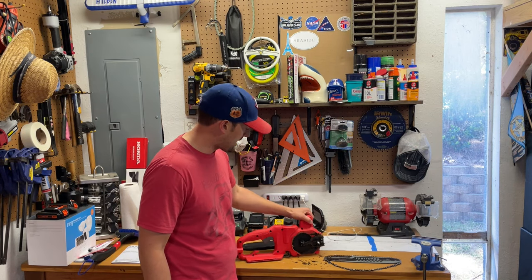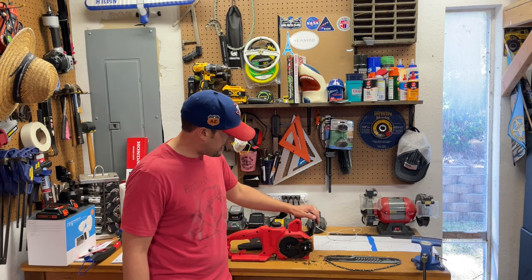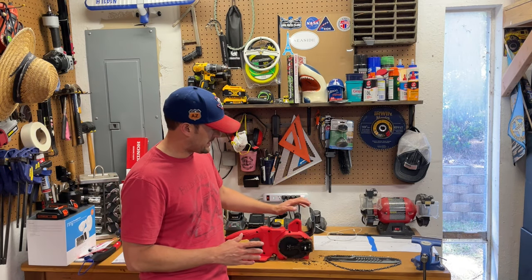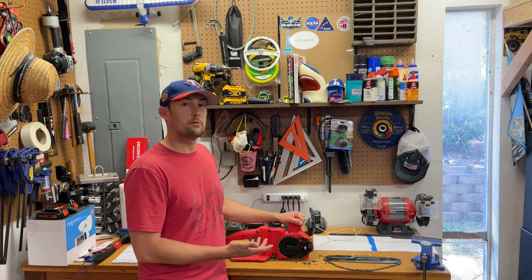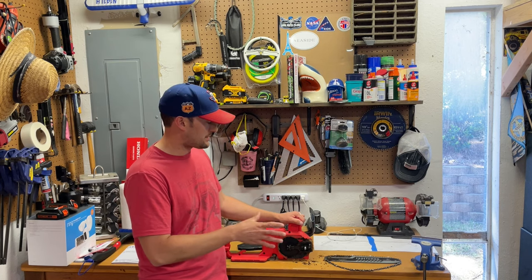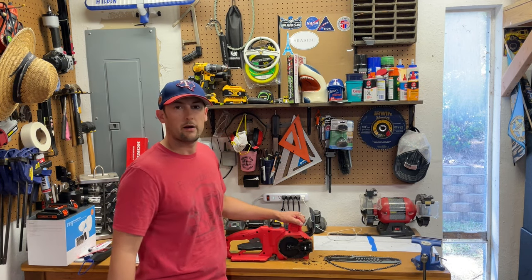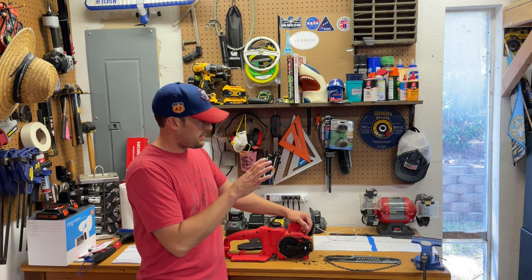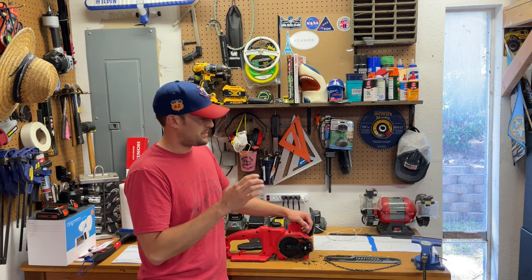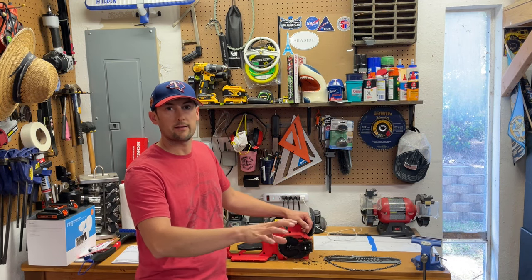Last, as far as the features go on this: there is no chain brake on this. I don't know what level of chainsaw you'd have to get to find one, but I'd assume there's a chain brake on higher-end chainsaws. This one does not have one. So if you let go of your trigger, the chain will keep running as the motor dies down. You want to let it come to a complete stop before you reach in or anything like that.